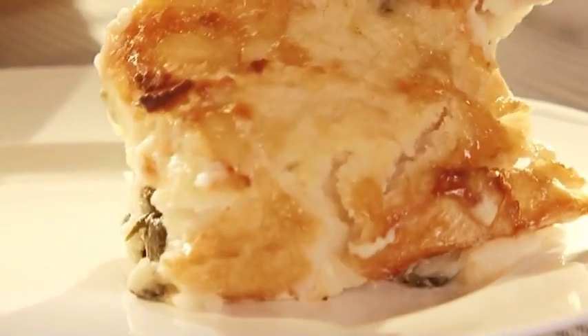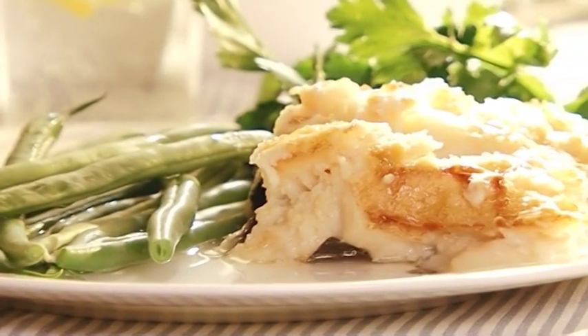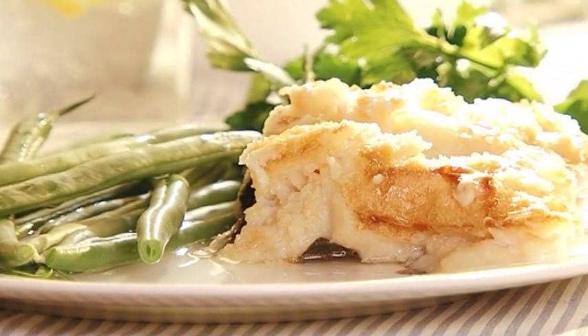And that's it. Luxury fish pie. Perfect for family, perfect for parties, perfect any time.